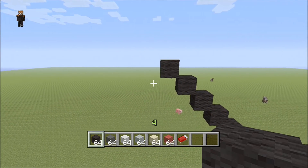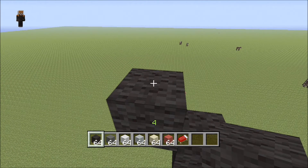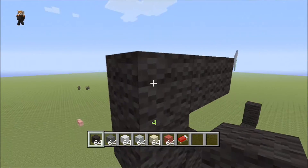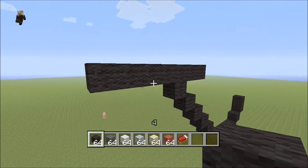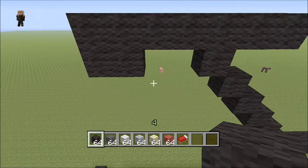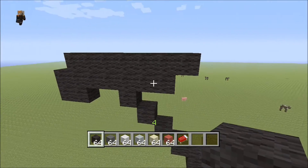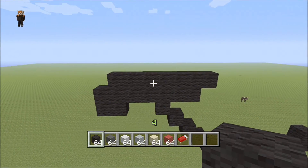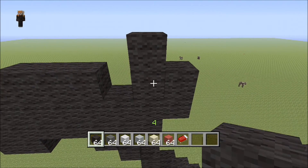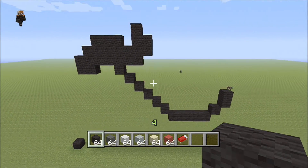Now we're gonna finish off his shoe. Come back over here and lay a layer of seven, starting from this block two to the right and then four to the left — so one, two, three, four. On the final two blocks we're gonna come down two, then skip a block and come over all the way plus one. Skip this block again, come over three, then skip a block, and do an L shape like that.